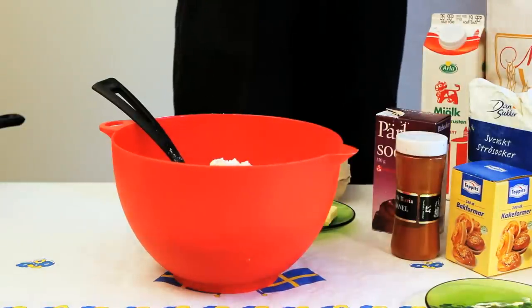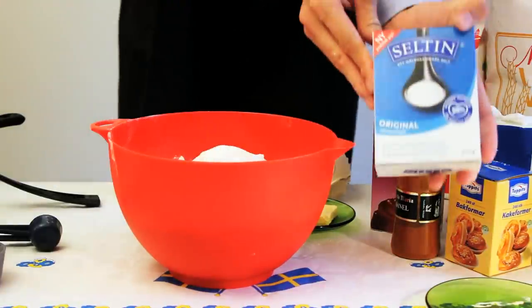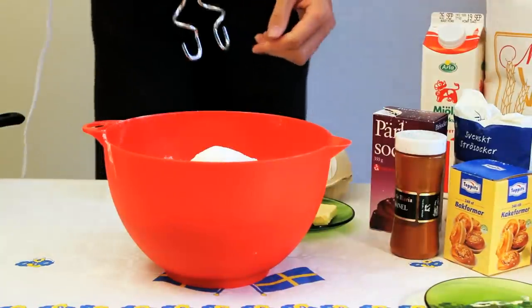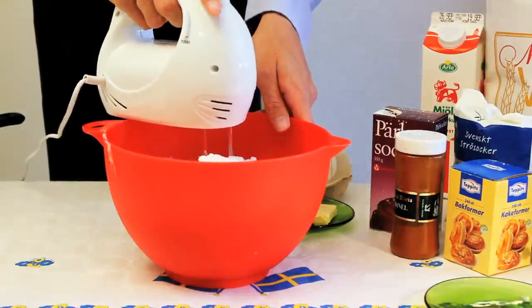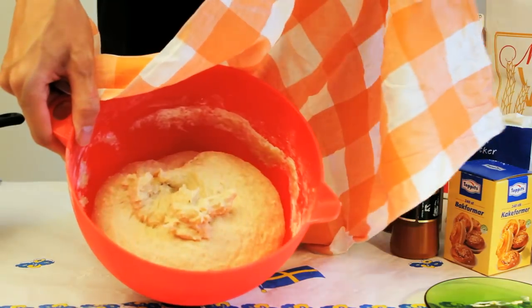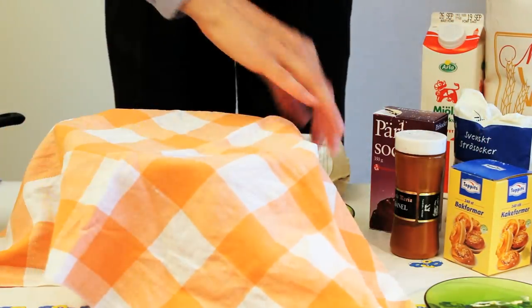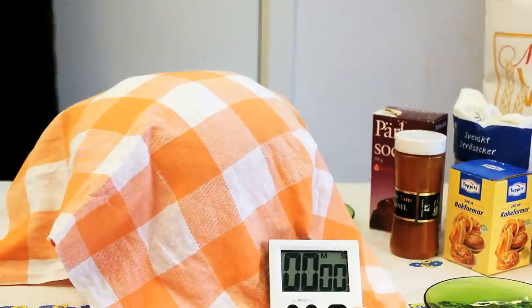Stir carefully until all the yeast has been dissolved. Add the flour and sugar. Add the salt last, as it may affect the yeast negatively. Mix it well — I use an electric mixer, as you can see here. This isn't necessary; humans invented bread before they invented electricity. Cover the bowl with a kitchen towel and let the dough rest for approximately 30 minutes, or until it has risen to twice its original size.